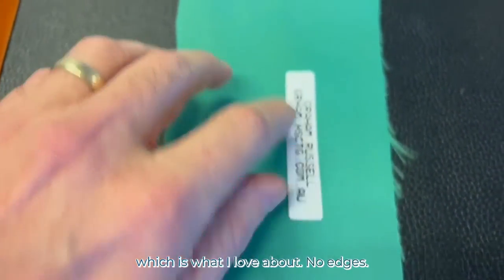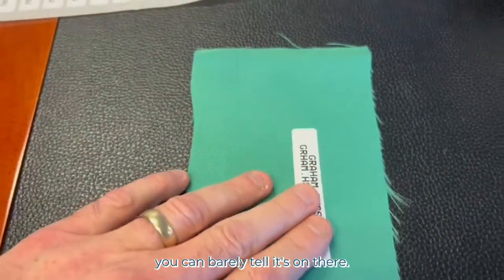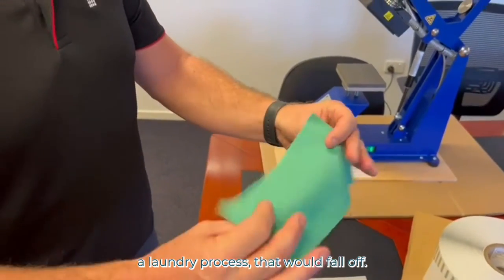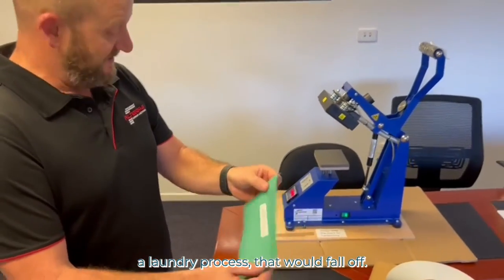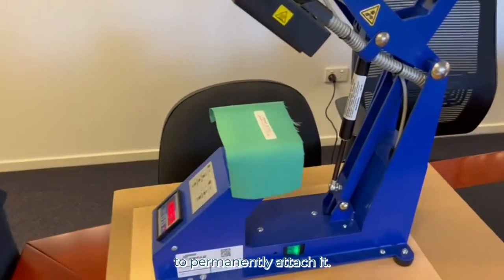It's very thin, which is what I love about it — no edges, you can barely tell it's on there. So that will fall off if we were to run that through a laundry process. But what we do is we heat seal it under this special heat seal machine to permanently attach it.